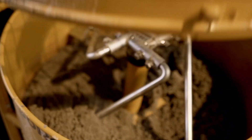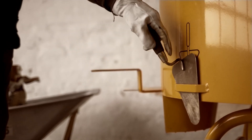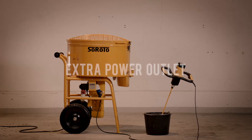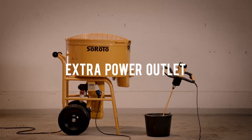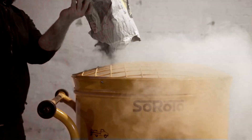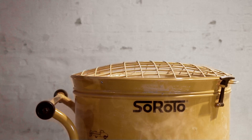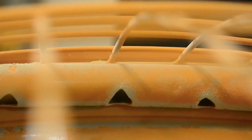We've designed the mixers to make your work life easier and safer, like the trowel holder, the extra power outlet on the big mixers, and the Siroto dust controller, which removes up to 80% of the dangerous dust. We've designed it to be mounted on the inside of the grid lid.